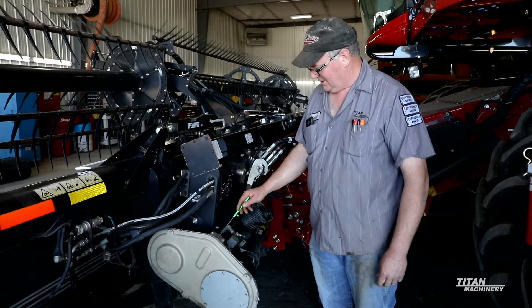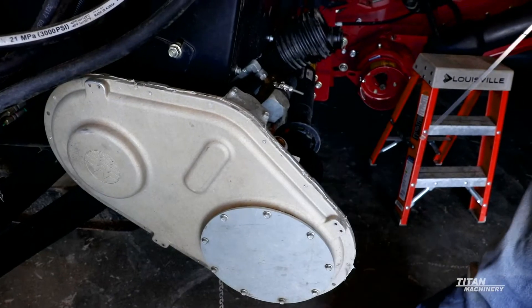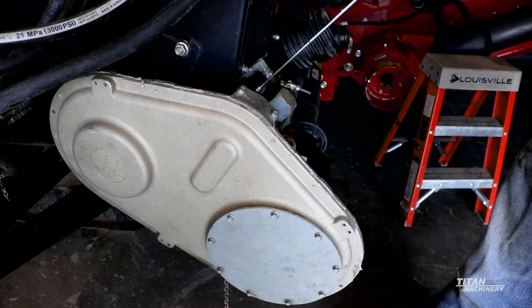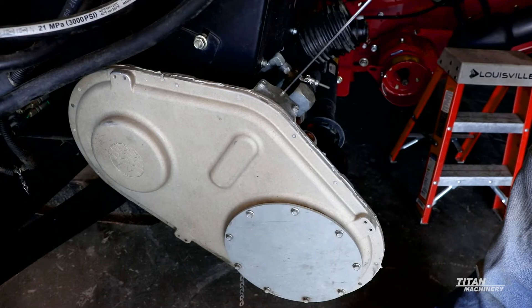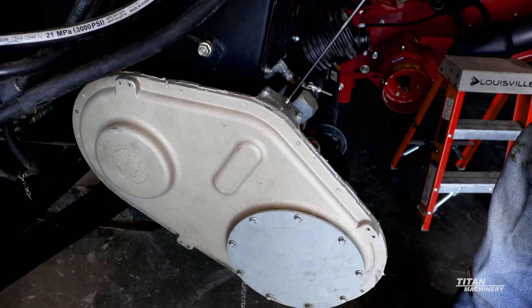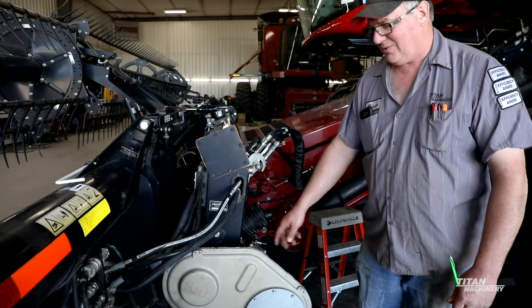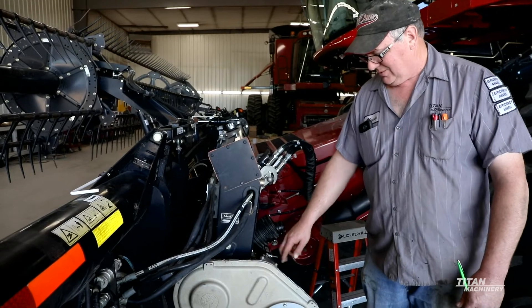Your main gearbox oil is 85W140. On your main gearbox, inside of here is a chain. On top there's a cover with two little bolts — you pop that cover off and inside there's an adjusting bolt. Usually you just put a socket on there and turn it with your finger until it's snug, then back it off a little bit. You don't have to torque it down.